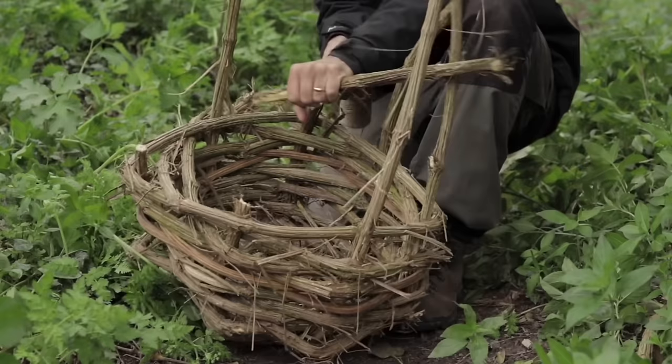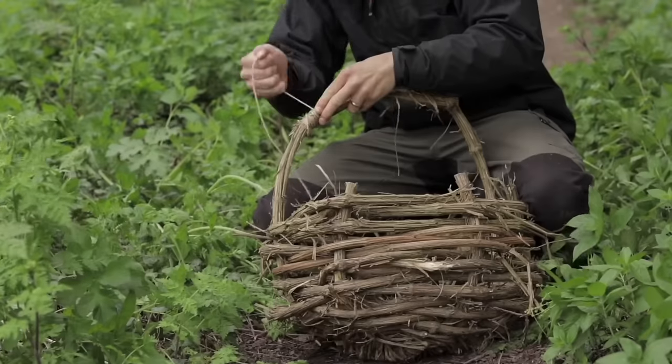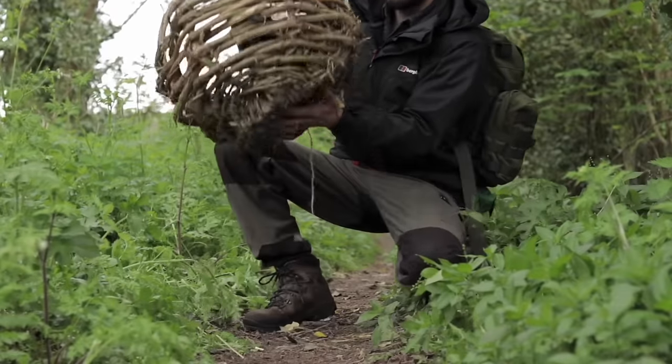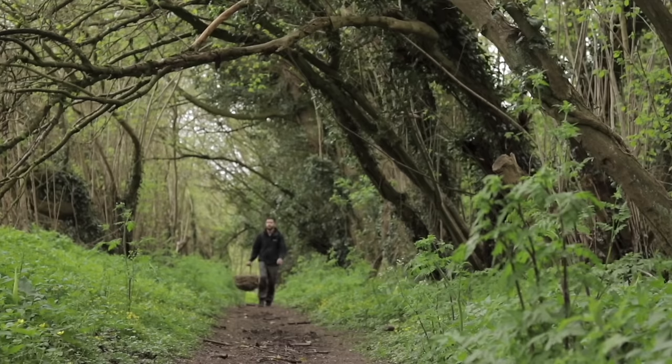To finish off, cut off the ends of each vine or fold them back into the basket. Leave two opposite ends remaining and lash these together to create a carrying handle. Now you have yourself a basket, which you can use to carry your wild edible food.